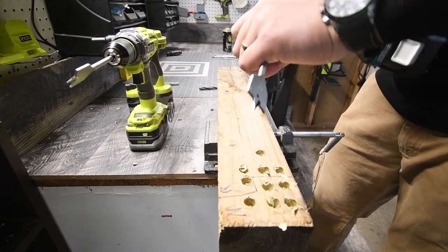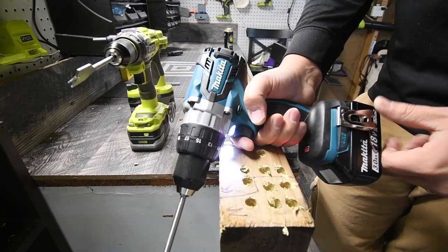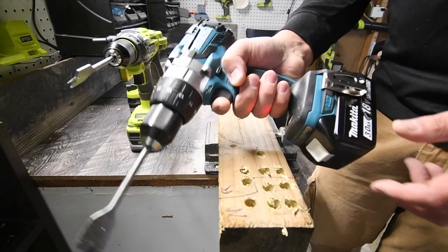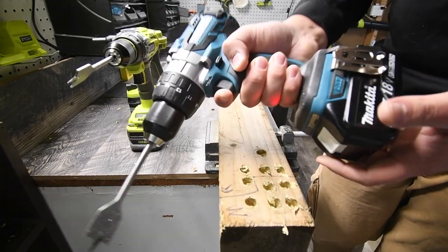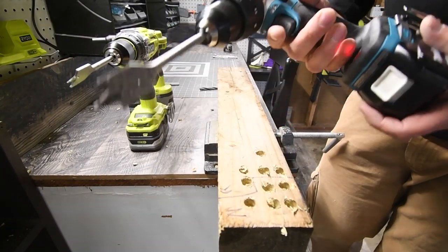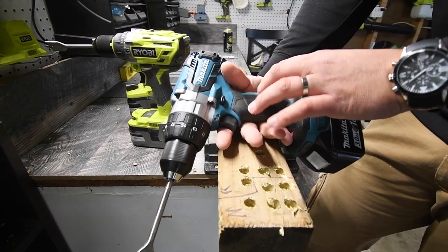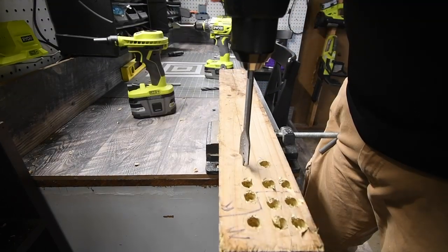I'll say this — Makita feels good in my hand. Milwaukee and Dewalt don't feel as good because the handle gets skinny at the end, but Makita is like Ryobi — it's thick at the bottom and thick on top. I have plenty of clearance between my fingers and my palm, just like the Ryobi. So if you're a Ryobi fan and you like a thick handle, Makita is the way to go — it seriously feels really good in my hand.